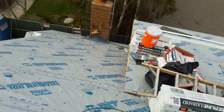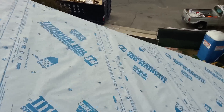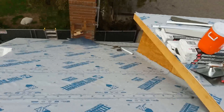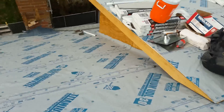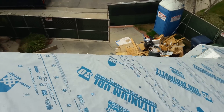Today I told my guys we are going to work slower and get it done safely. We did about 18 squares today. We're coming back Monday to do all the details — probably about one day and a half more and we'll be done.